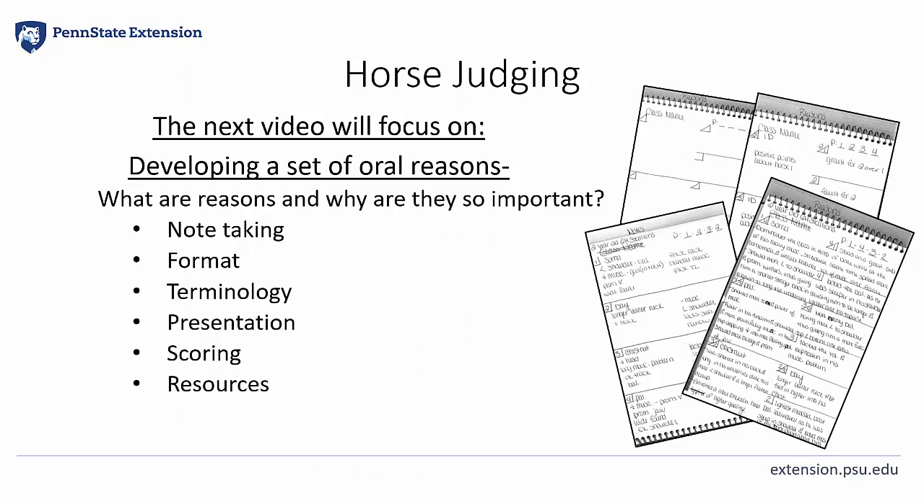In our next video, we will focus on developing a set of oral reasons and explain in more detail what they are and why they are so important. How to efficiently take notes while judging a class. Organize a format that makes reasons easy to remember. How to use the appropriate terminology when building a set of reasons. Tips on presentation and practice. How reasons are scored and resources to create and improve your reasons.